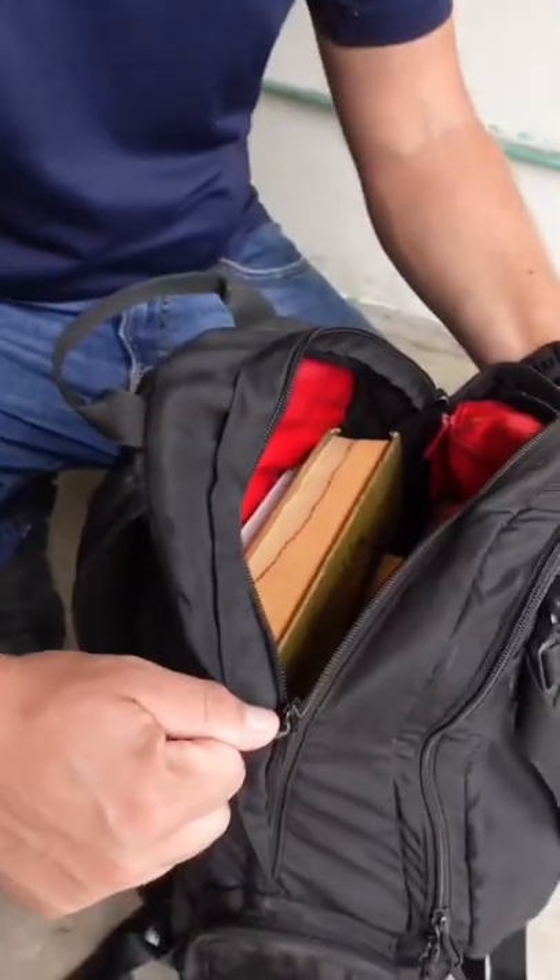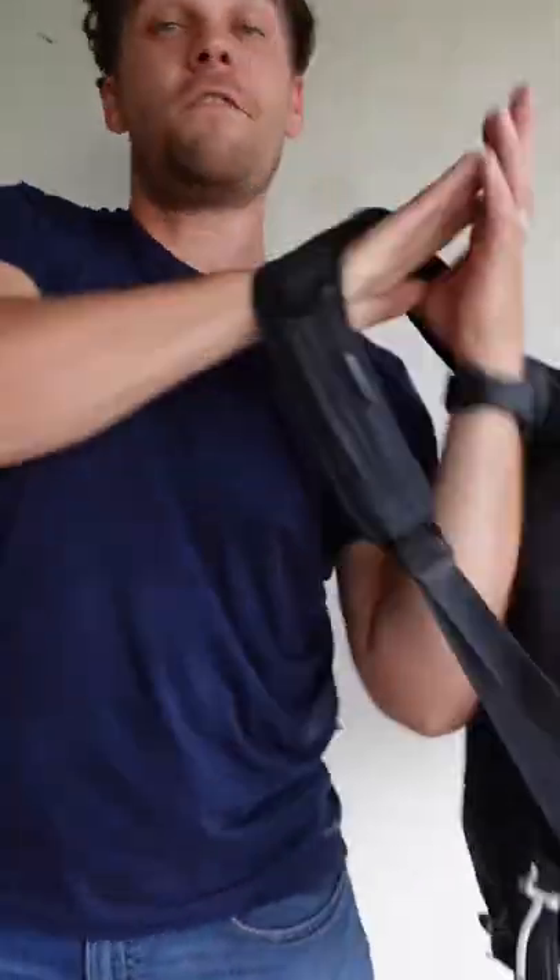Remember, about 7 inches of book should stop a 9mm, so you want as many as possible. Remember, you want to protect your core. Now if the shooter is in that direction, obviously just turn it around and now you've got protection on your back.